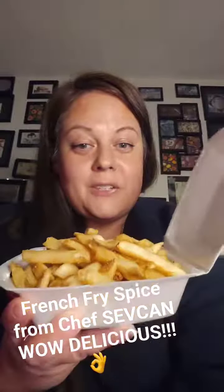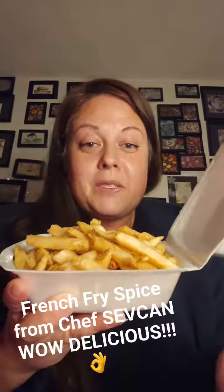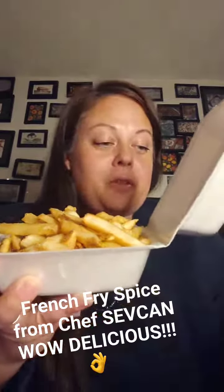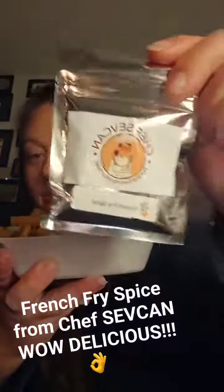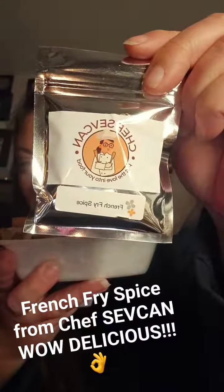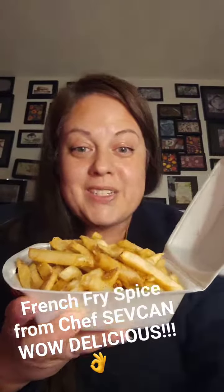So we have french fries, and I'm excited because I'm going to try for the first time my free sample of Chef Sauvignon's french fries spice. Let's see how it is.